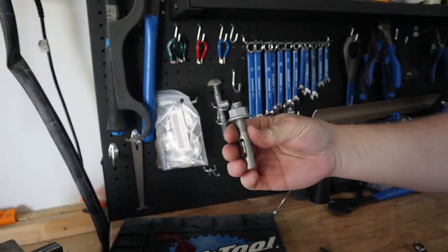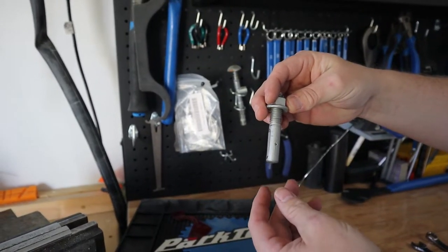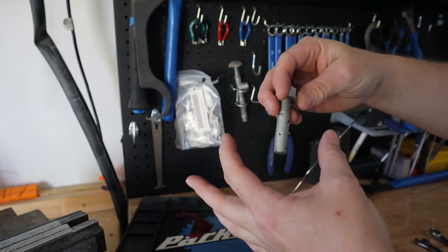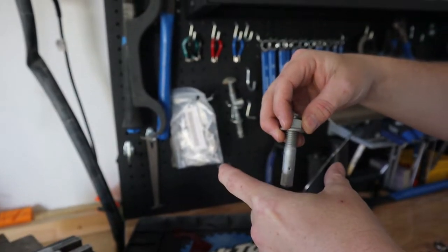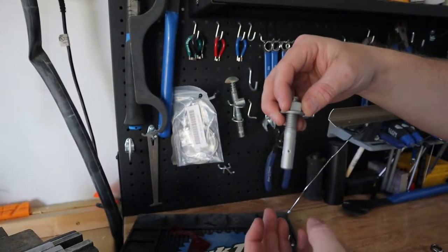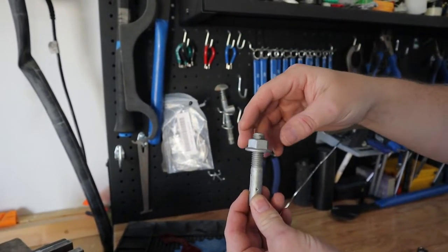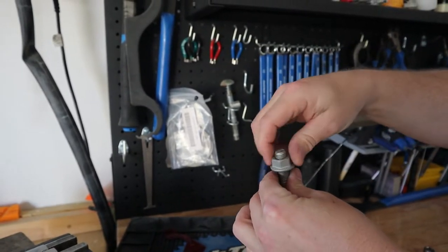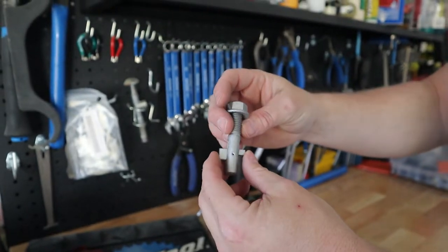The second blind fastener solution I've used in the van is called a T-bolt. It's named because there's a little pin hinge with a T on the end — when you apply enough twisting force, the T rotates outward and grips against the back of the metal or pole you're working with. There's also a slot in the end that lets you use a screwdriver to hold the bolt steady as you tighten down the nut.